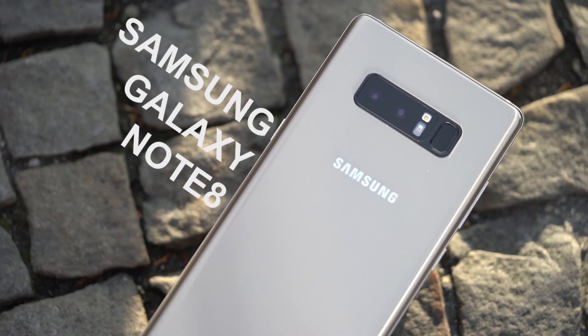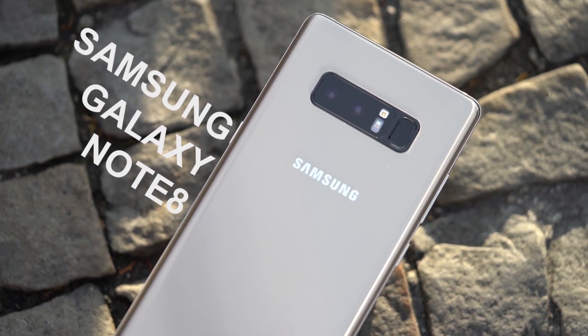The Samsung Galaxy Note 8 is a great successor for me. A short review you can watch here.